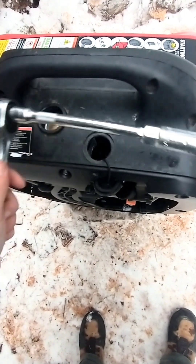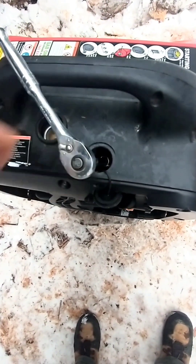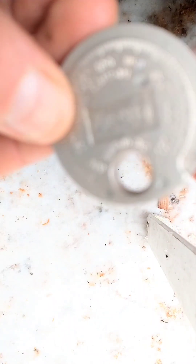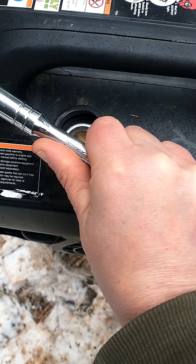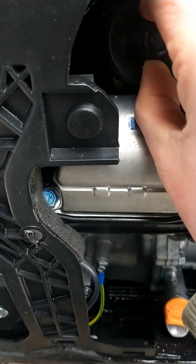Next, take your ratchet with a long extension and a spark plug socket and remove the old spark plug. Gap your new NGK spark plug to manufacturer specifications. Snug your spark plug down, but do not over tighten. Replace the boot.